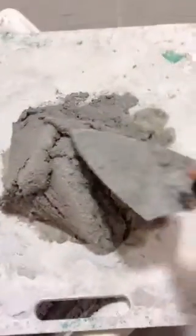First, you've got to make sure it's always in a ball — like that. Try and do this alone. Next, you make a volcano in the middle, like that.